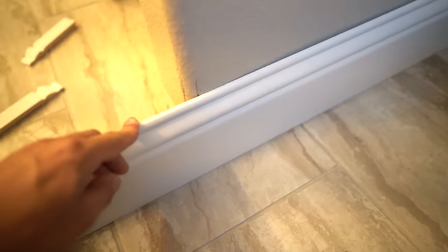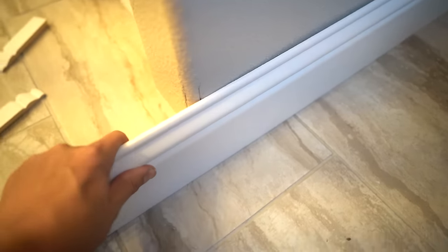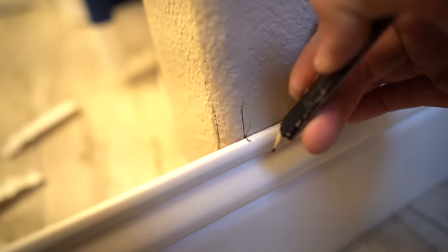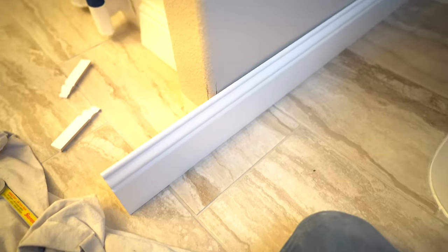You do want to make sure that if you're doing this method you really push this in, because you don't want it to be off when you pencil line it. You've got plenty of leftover over there, so just push it in — the tighter it is the better. I'll keep that pushed with my knee right here and then transfer this line right there. Done — cut this stuff up, put it in the oven, it's gonna come out really good.